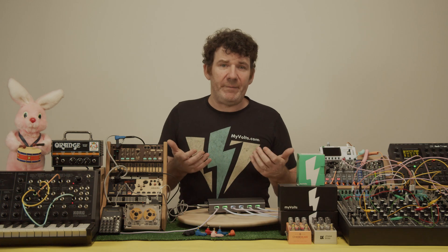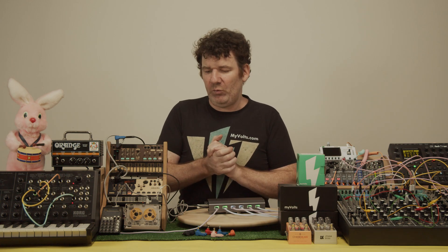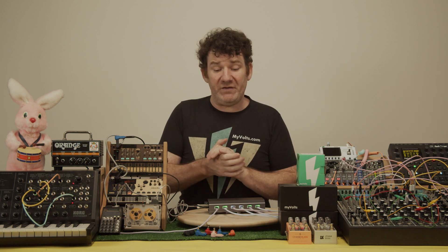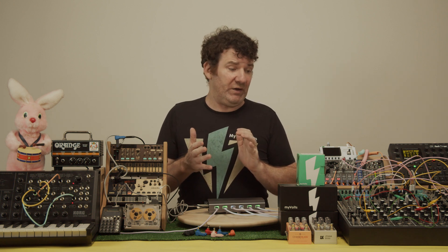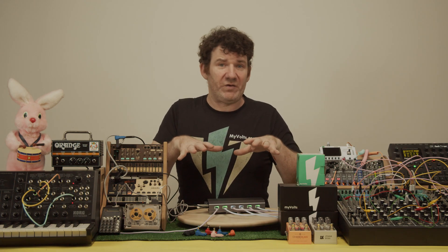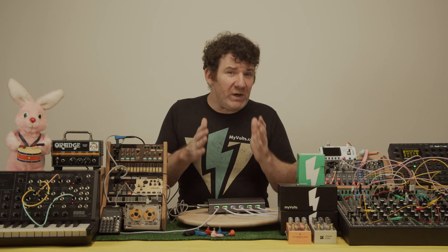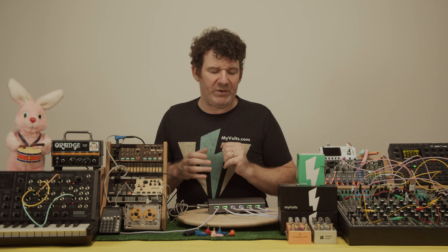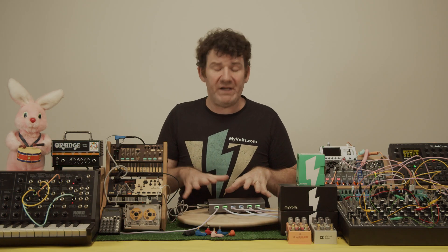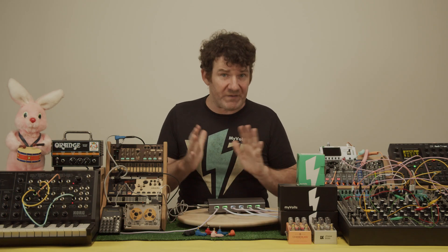The next step was realizing that although we could now power everything, in order to make that as good as it could be, you really needed to isolate your power connections. So we spent the last four years developing the Silent Alchemist, which is, as I said, the world's first isolated USB power hub.